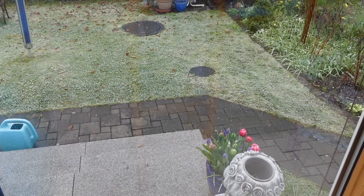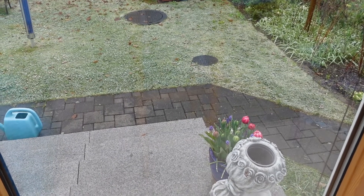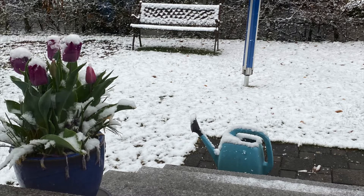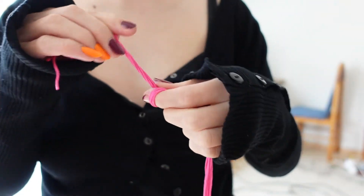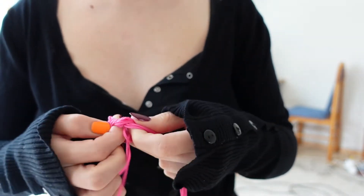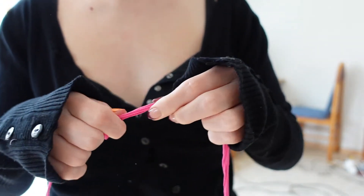Oh also, it was snowing that day and the next day my yard looked like this. Next up I decided to make the drawstring cord — I'm not sure what you call this, it's kind of like a twisted thing.